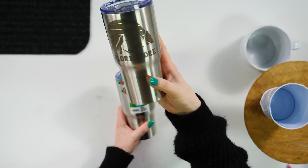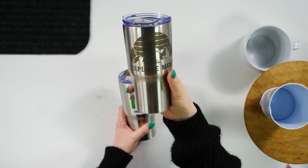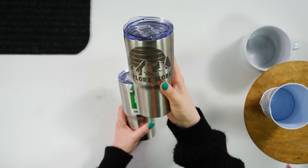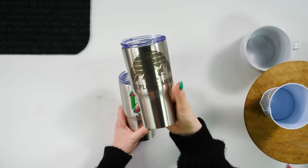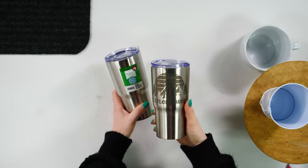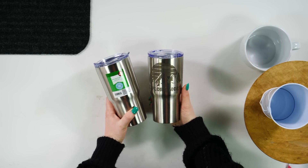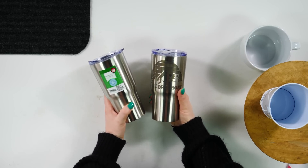Look how cute this is — it is so easy and it looks so good and so classy. We actually have a tutorial on the channel if you are interested in etching stainless steel. Definitely a win in our books, and we grab these every time we go to the Dollar Tree. That way we've always got them on hand because they're so cute and so versatile.